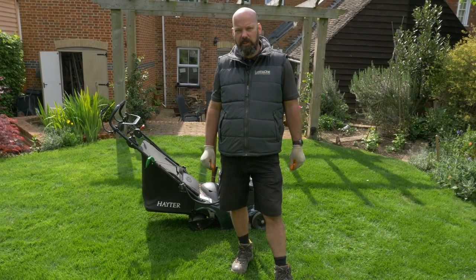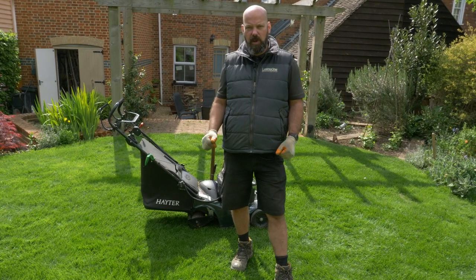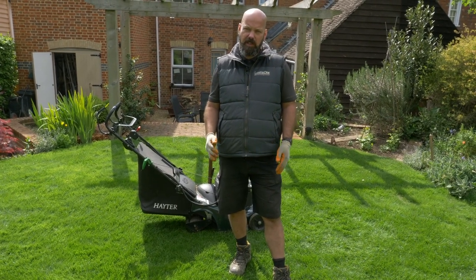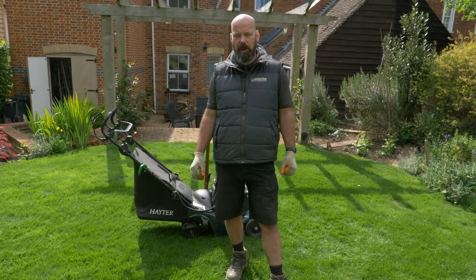Mowing is one of the most valuable and underrated things you can perform on any lawn. I'm going to cut twice today, so that means I'm going to go in one direction and then another, because I find that gives a much more uniform appearance post-cut.